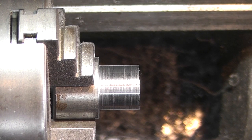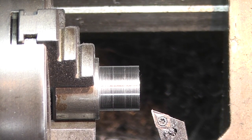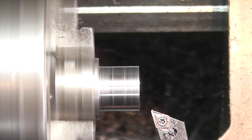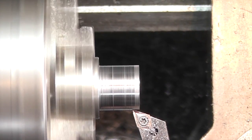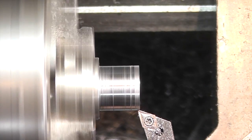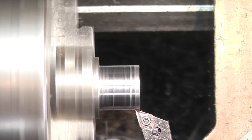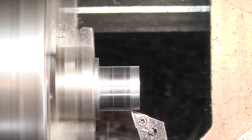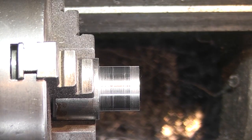Now to help that go in, I'm just going to put a little undercut at the beginning so it'll line it up. I'll just put a chamfer on the front.